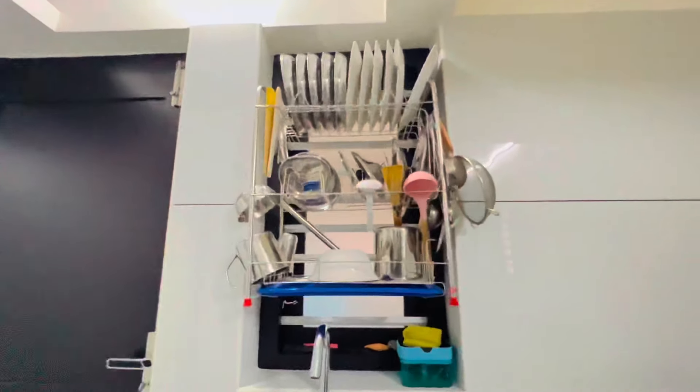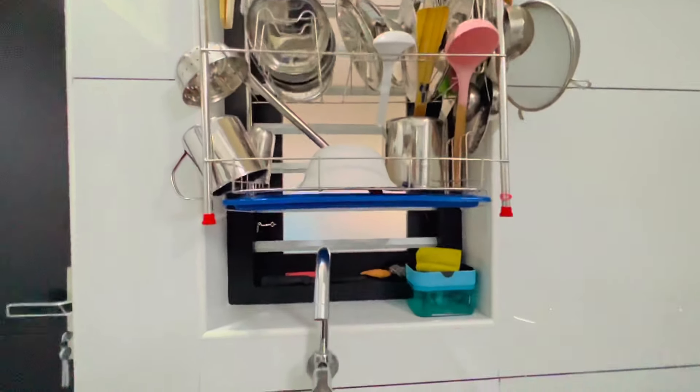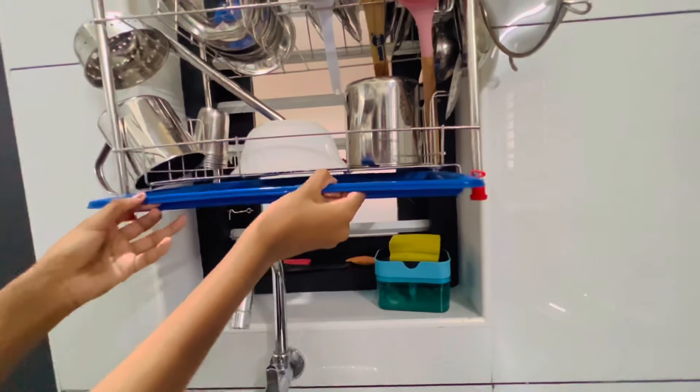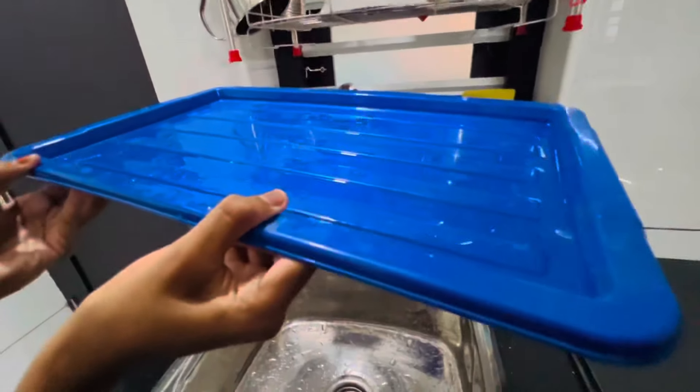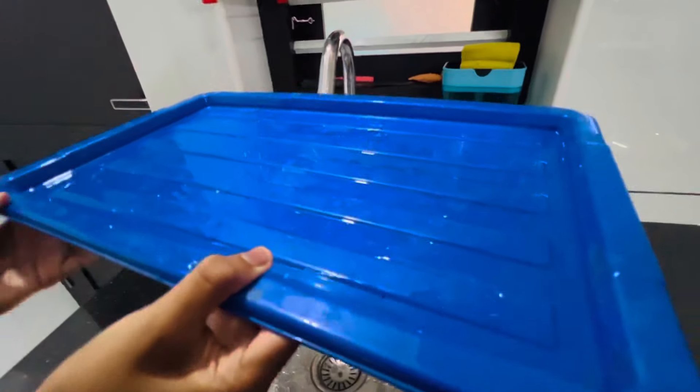If you want to see this sink, you can do a normal sink. This is a standard sink.